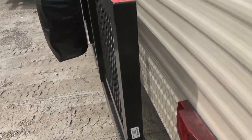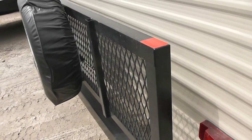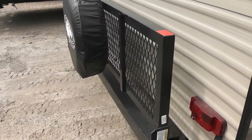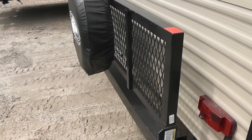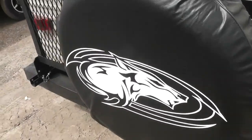On the back, it has a drop-down rack that has a capacity of 300 pounds. You can put ice chests and bicycles and that sort of thing on there. There is your spare tire.